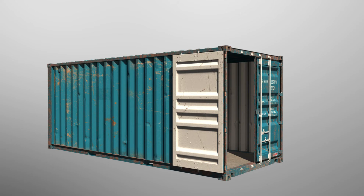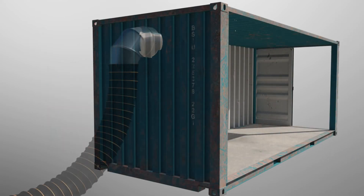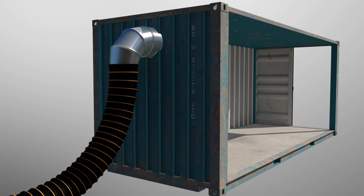The first thing when you're drawing air through a shipping container is to actually ventilate the air out of the back of the container — bring the air in through the doors and out of the back. To do that, attach the vent to the top and back of the shipping container.